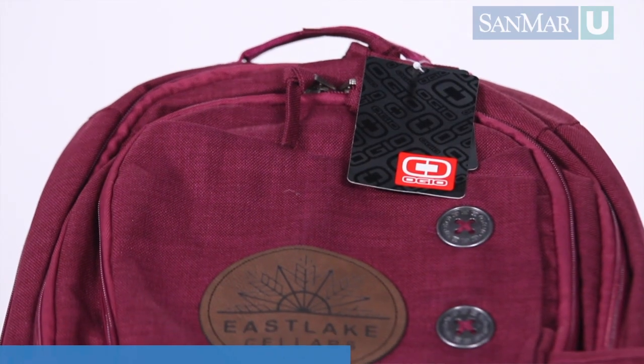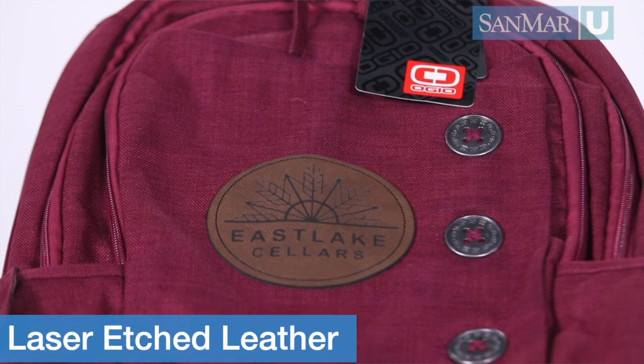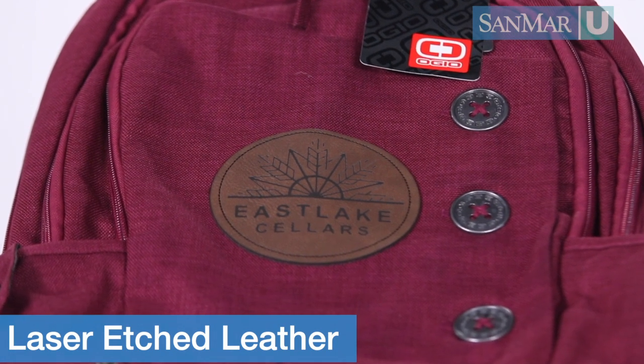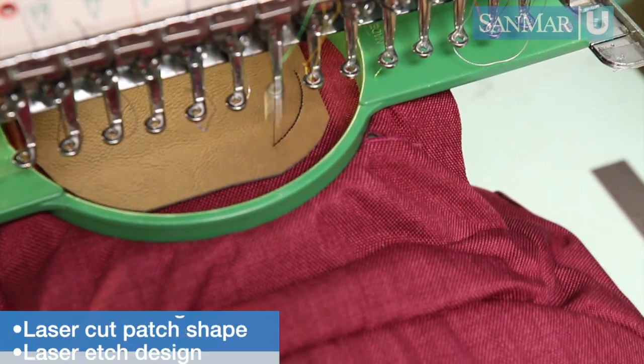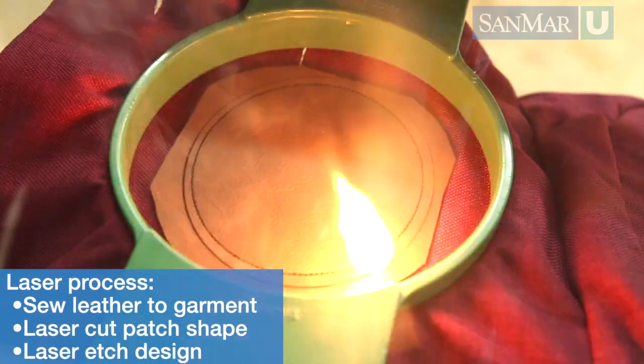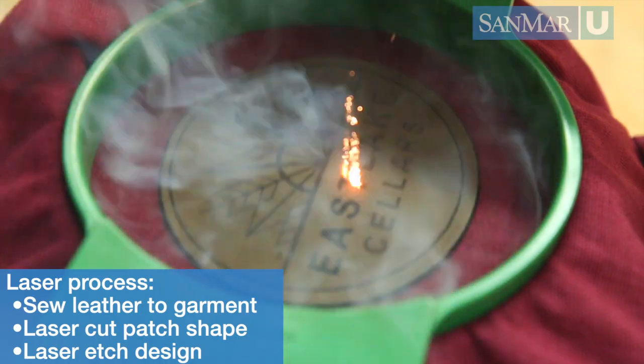One of the most trending techniques we see today is laser etched leather. This creates a cool, vintage, on-trend decoration piece that is seen everywhere in retail. Usually you see these on headwear, bags, and jackets, but they're also starting to show up on fleece and high-end t-shirts as well.